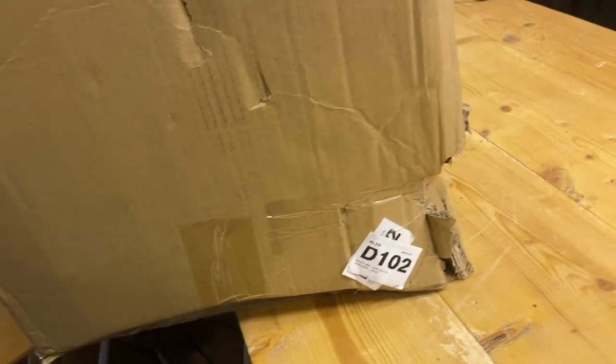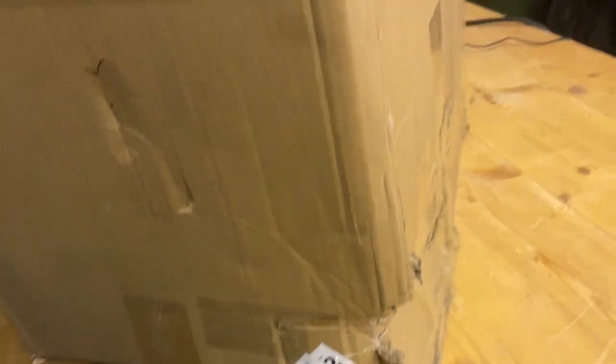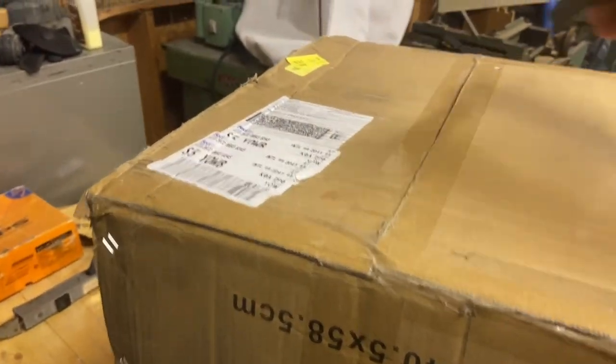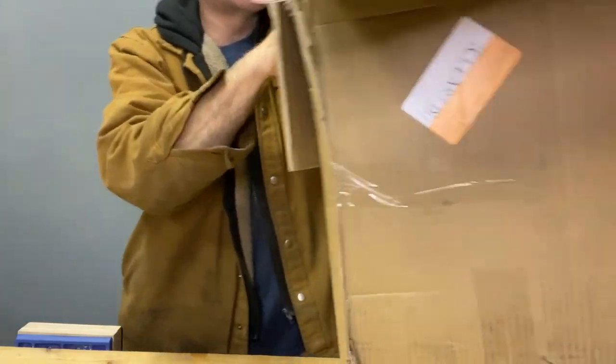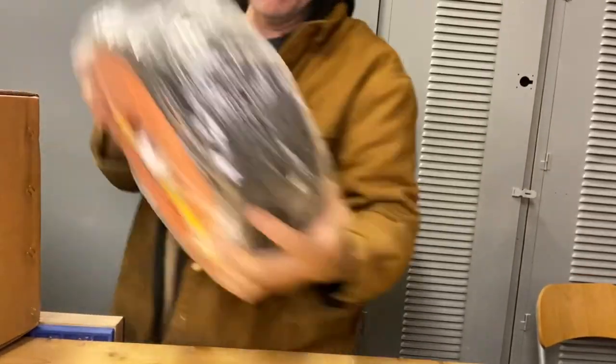FedEx delivered my box and it looks like a forklift kind of ran into the corner of it, so I hope it's okay. It cleared customs. Oh — there's another box inside of it, which is much better. Oh, there we go, we made it!